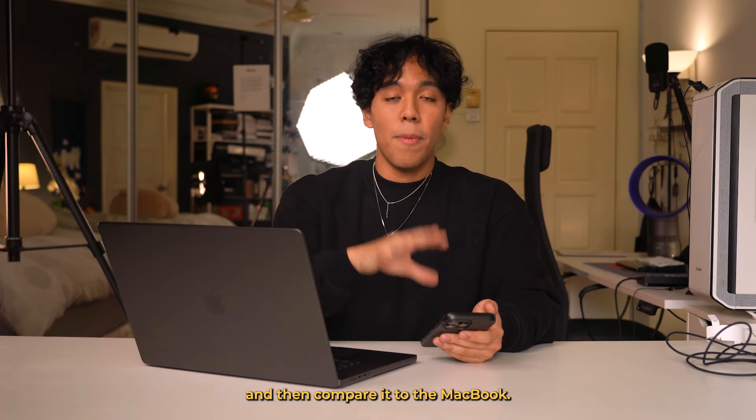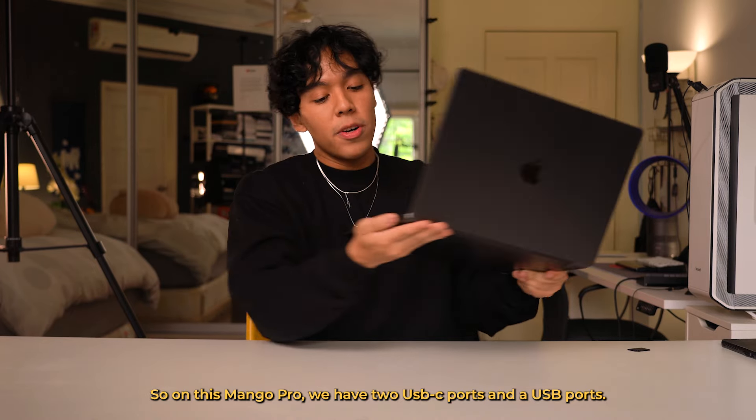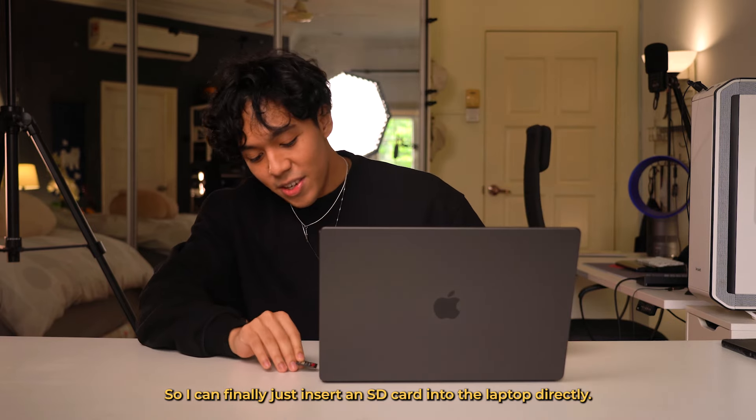I also want to try out the speaker. So I'm going to play a song on my iPhone at full volume and then compare to the MacBook. And this is the same song on the MacBook. That's pretty good.